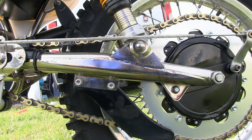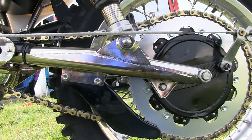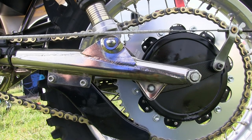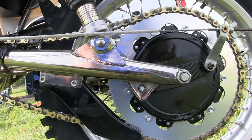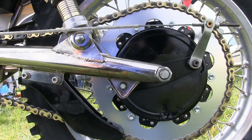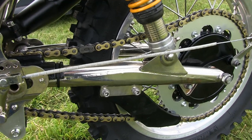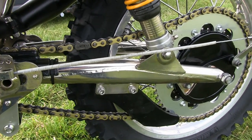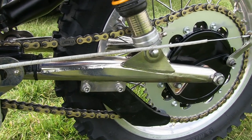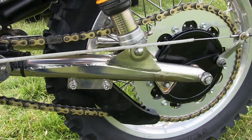This beautifully sculpted swing arm is another part of the frame kit and comes complete with a rubber chain guide on the top run. You can fit whichever size and make of rear drive sprocket suits your needs and the track configuration, but it needs to be something substantial to cope with all the power this drive chain will deliver when that big B50 motor gets fired into life. The rear brake on the CCM is cable operated.